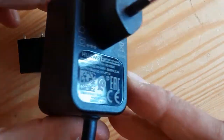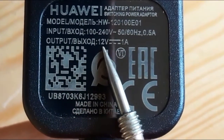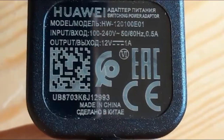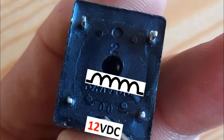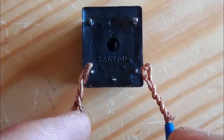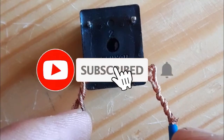I'm going to use this adapter to test the relay. This is a 12 volt DC adapter. Here we have the inductor and here we have the switch. Let's apply the voltage now — as you can see, you hear a click, which means the relay is good.